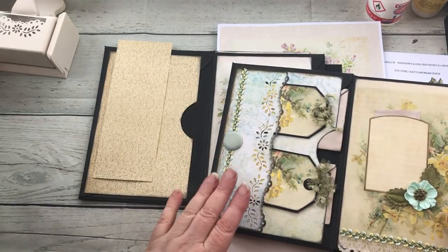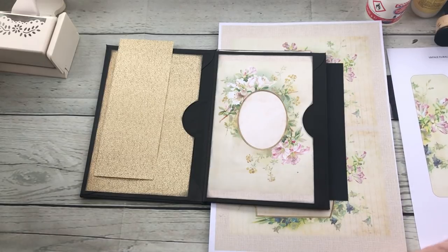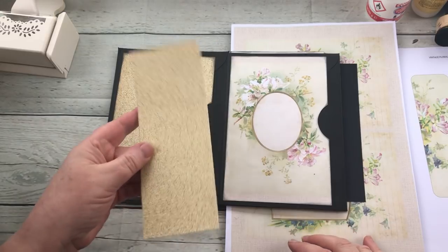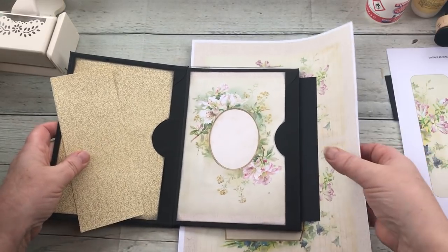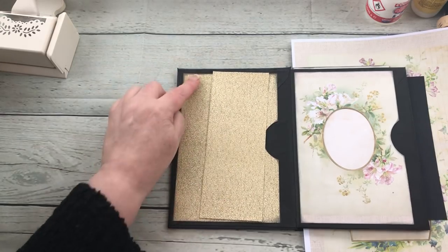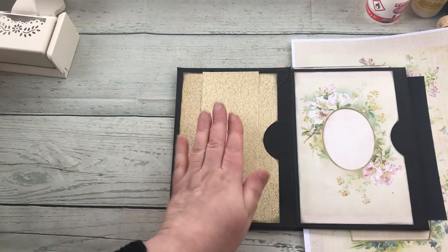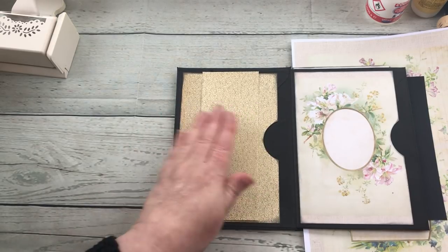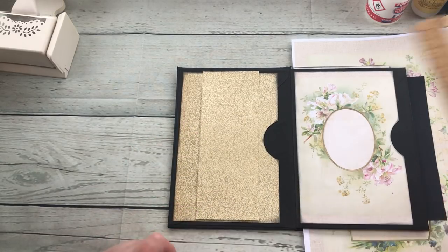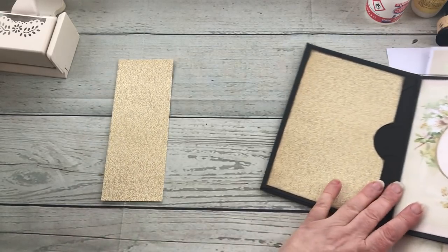So the first one is this side pocket here. I've already prepped, so I'm all prepared for you. This is the strip of paper I'm going to use. The size I cut it was the same height as this background piece of card, and I've used the background paper again so it kind of merges a little bit in, so it's a little bit hidden in a sense.